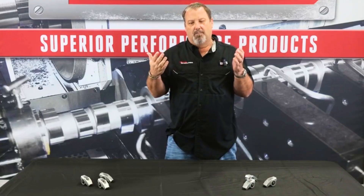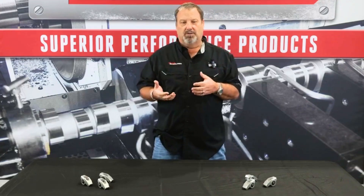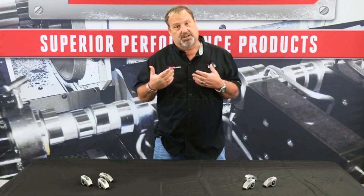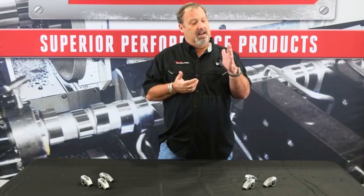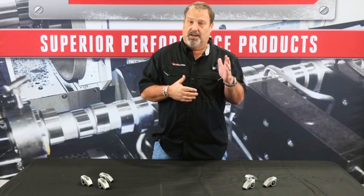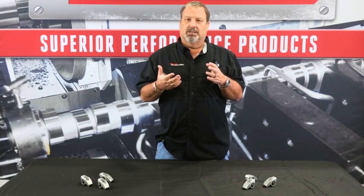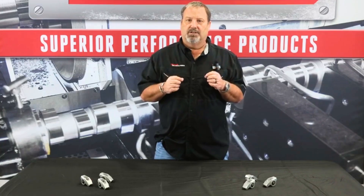Most rocker arms are based off old big block Chevrolet, small block Chevrolet, Ford geometry, and that was based on a stock stud height and a stock valve length. So with these modified cylinder heads and aftermarket cylinder heads, these lengths have changed.